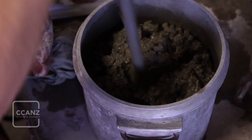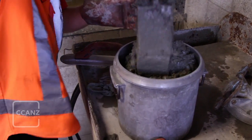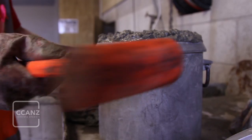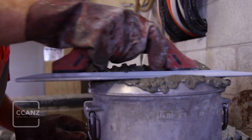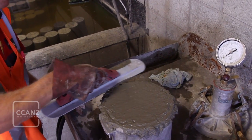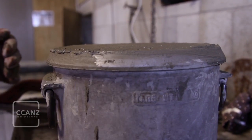Regardless of the chosen compaction method, consolidation of the third layer should leave the measuring bowl overfilled prior to screeding. After screeding with a trowel, we are looking for a final top surface which is level with the rim of the measuring bowl. Remove all excess material and ensure that the bowl rim is clean enough to receive its cover such that an effective seal between the two will be possible.